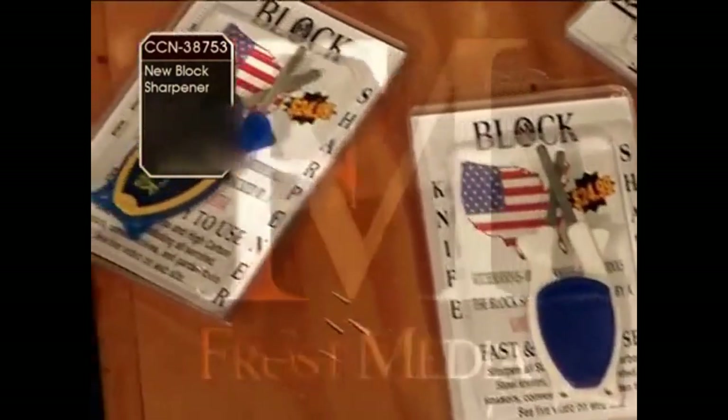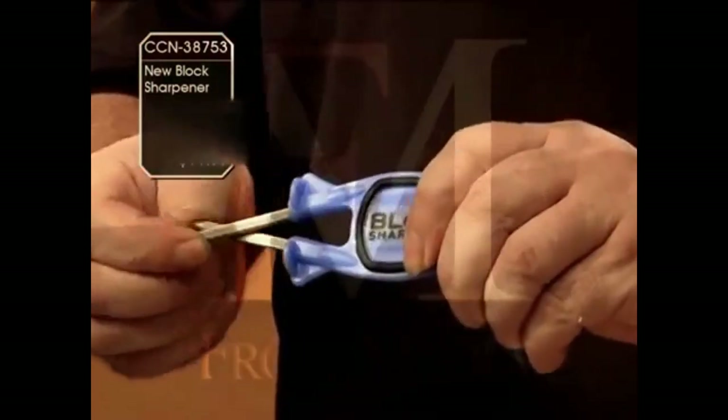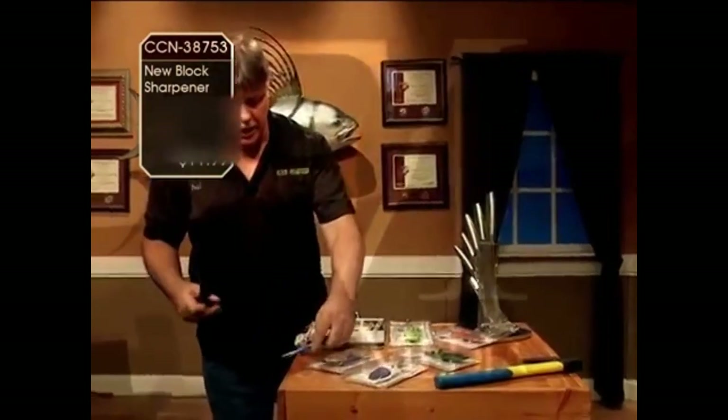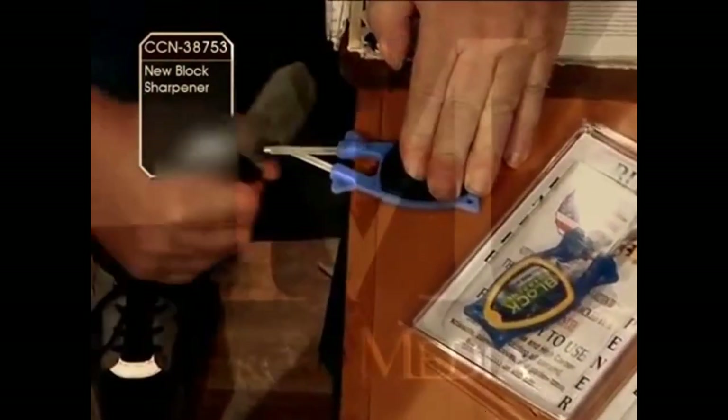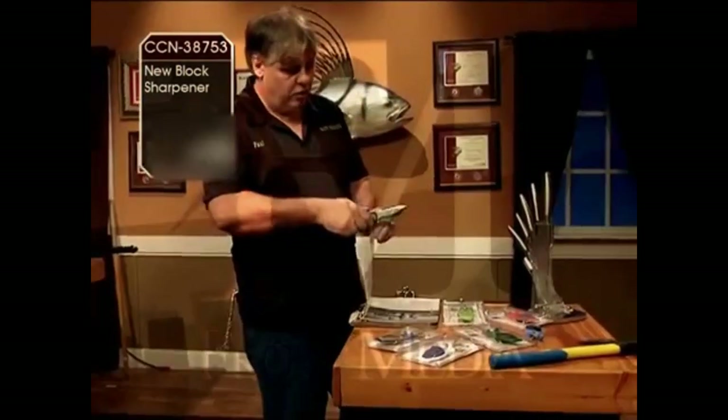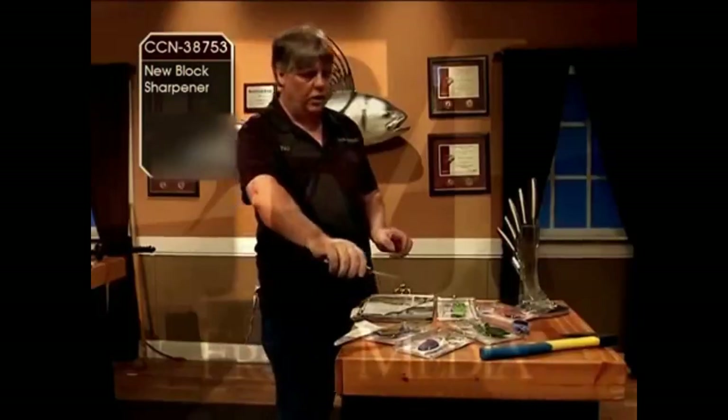How these work is they work much like a chef's steel — they're made to flex so they pick up on the original edge, taking the original bevels up as sharp as they get. You got good skinner knives, pull them through there, they will not damage your edges. They're made to line them up and take your skinners as sharp as you can get them.